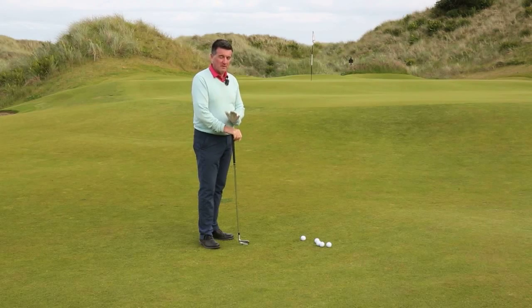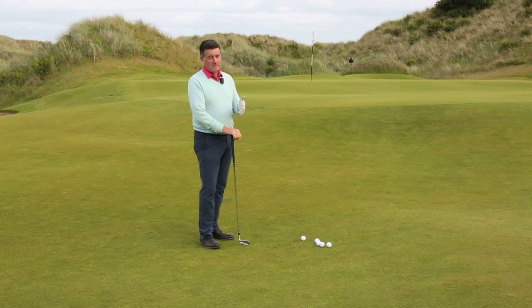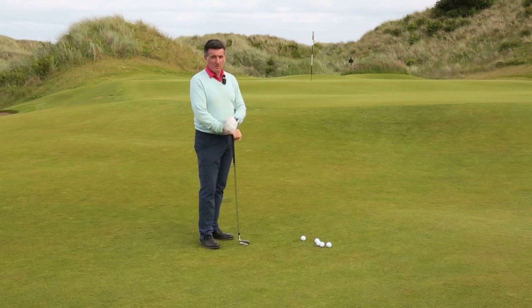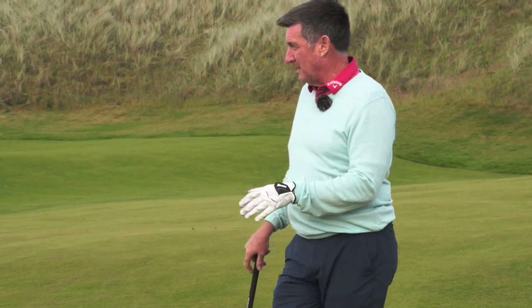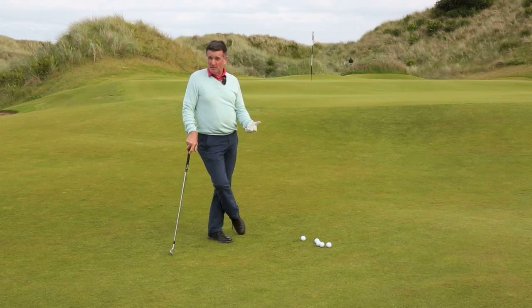The shot you're most likely to be confronted with in this type of golf is a chip and run. The greens are firm, slopey, and bouncy - you're not going to get lots of height and spin on the ball; the greens are just not going to react that way. So number one in short game is you need to be comfortable with your technique - it needs to be repetitive, confident, and function well.